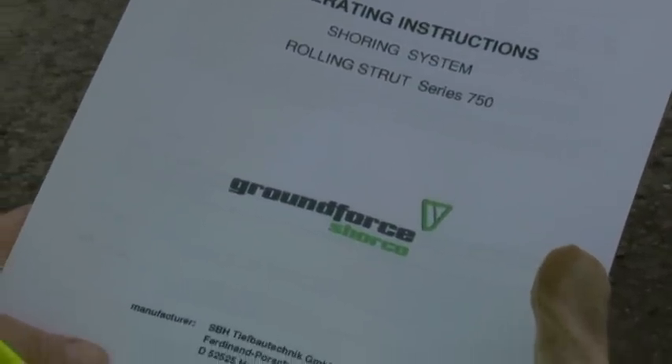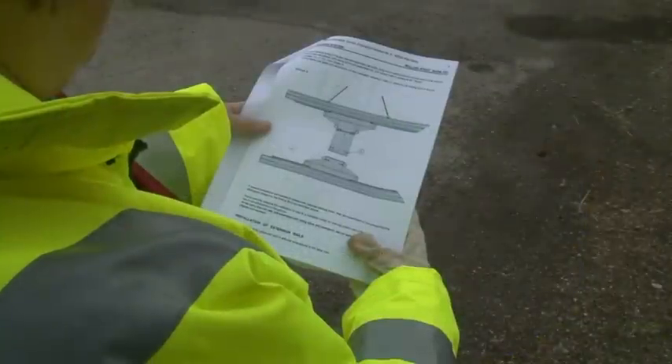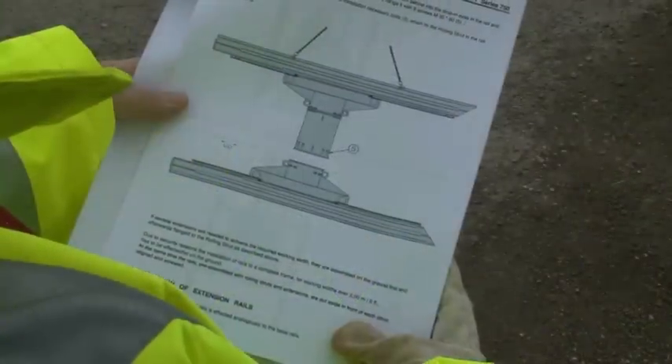Prior to using the equipment, it is essential for the supervisor to be familiar with it by first thoroughly reading the user guides and design drawings supplied by Ground Force with the higher documentation.